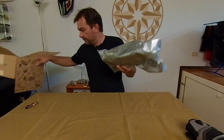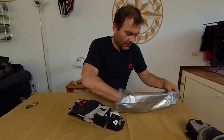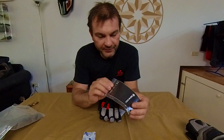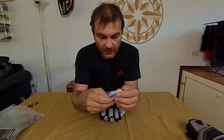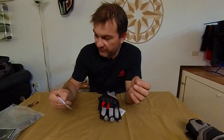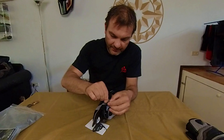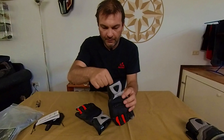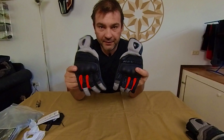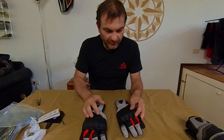Inside we have a bag for the gloves, some warranty and other documentation, and of course a moisture absorber from the package. The two gloves are nicely packed with some paper. These are my brand new Revit Dirt 3 gloves — I didn't even open them yet before this video.